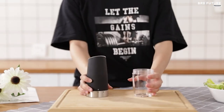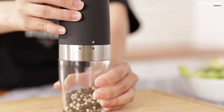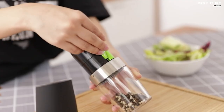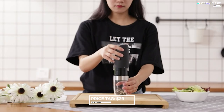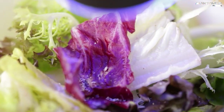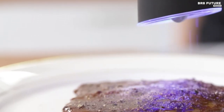The transparent acrylic base allows you to monitor spice levels, and the gentle blue LED light adds an enchanting touch to your culinary creations. For just $29, this high-quality, user-friendly set comes with a 100-day satisfaction guarantee. Elevate your kitchen game with Sweet Alice and make every meal a masterpiece.